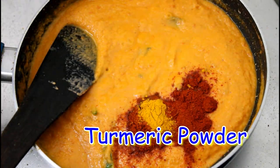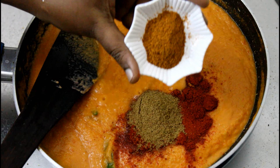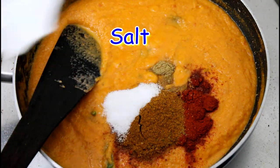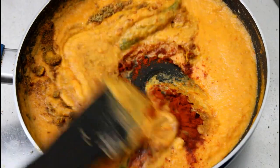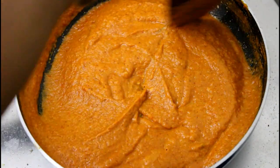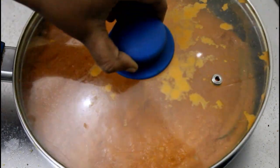1 spoon red chilli powder, 1 spoon Kashmiri red chilli powder, 1 spoon turmeric, 1 spoon coriander powder, 1 spoon garam masala. Add a little sauce that will be just hot, 1 spoon, and mix it.